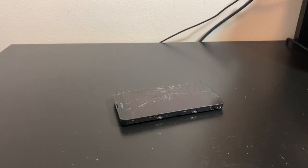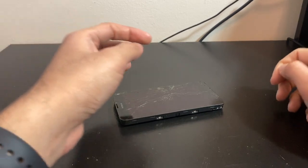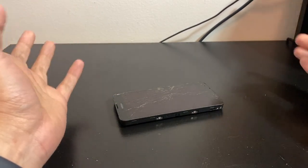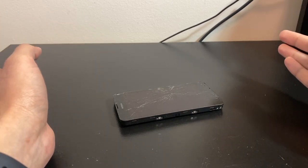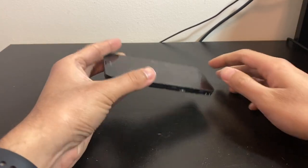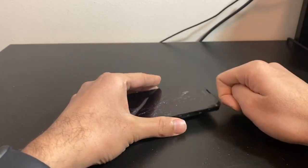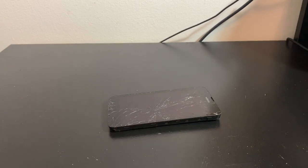Before starting, please don't forget to hit that like button and subscribe to my channel if you want to see more content from me. Now let's take a look at this phone — the cheapest smartphone I could get off eBay.